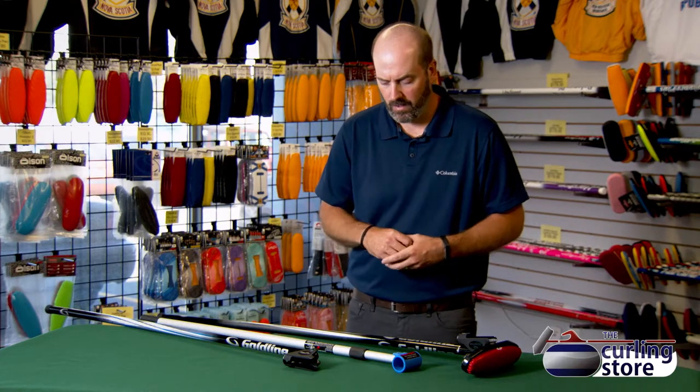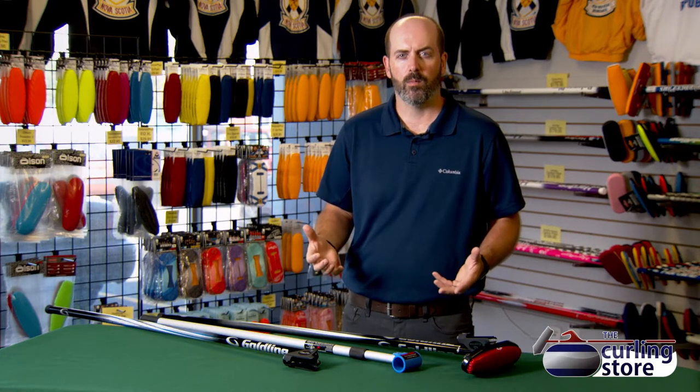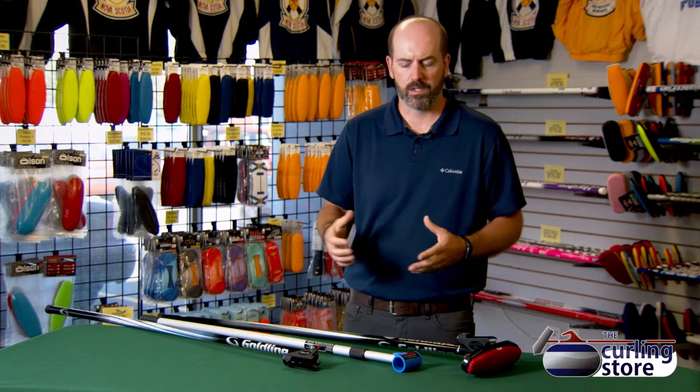I think there's a bit of an advantage in terms of having a longer stick when you're playing wheelchair curling. We're going to see more products become available for stick curling as it's a growing part of our sport and we're trying to attract new members all the time. This gives us an opportunity to offer them a different way to enjoy the game that's not so reliant on knees and backs. Don't forget to check out more of our videos at thecurlingstore.com and subscribe to our YouTube channel.